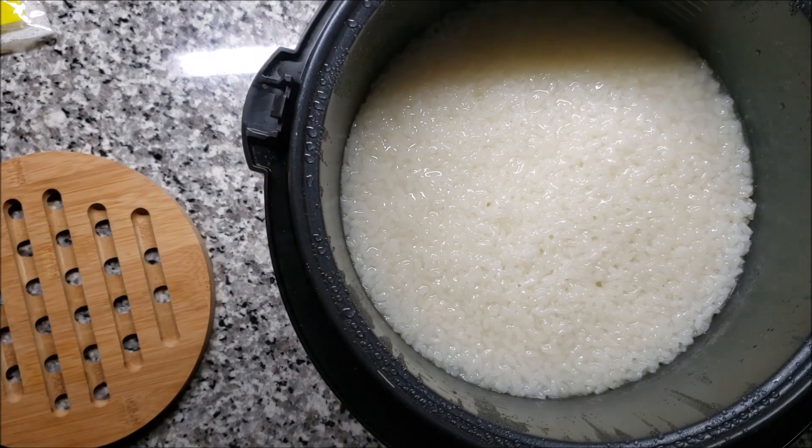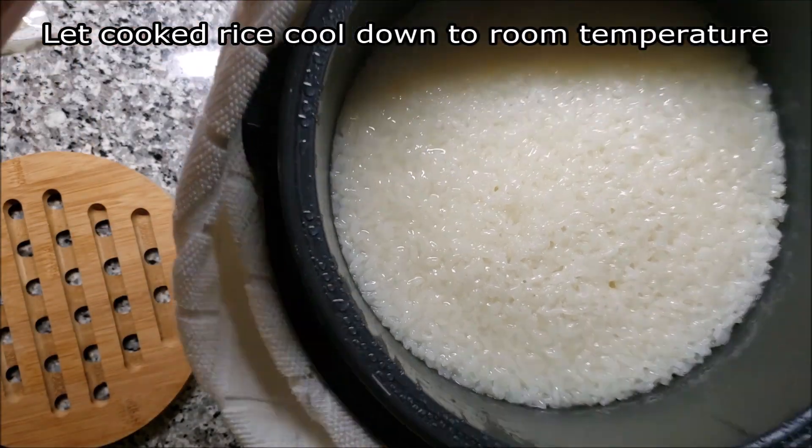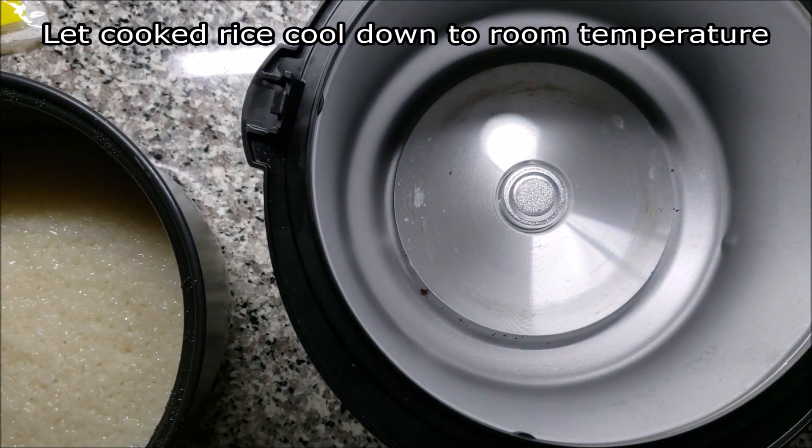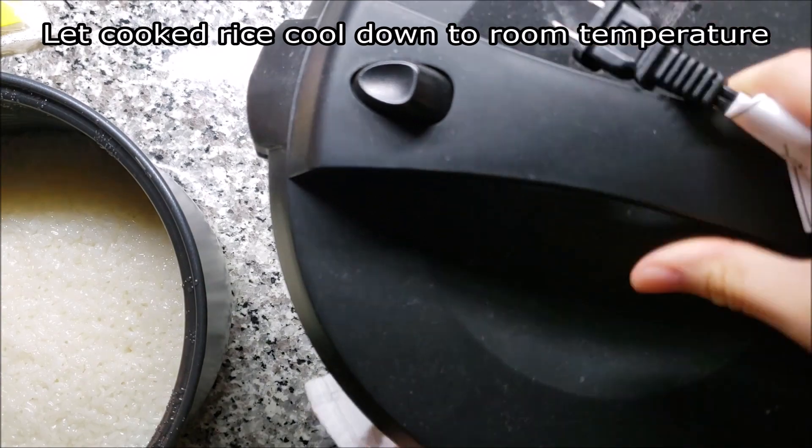Once your rice is done cooking, take the pot out of the rice cooker. You're going to want to let the rice sit and cool down to room temperature. Make sure to cover the pot so the rice does not dry out.